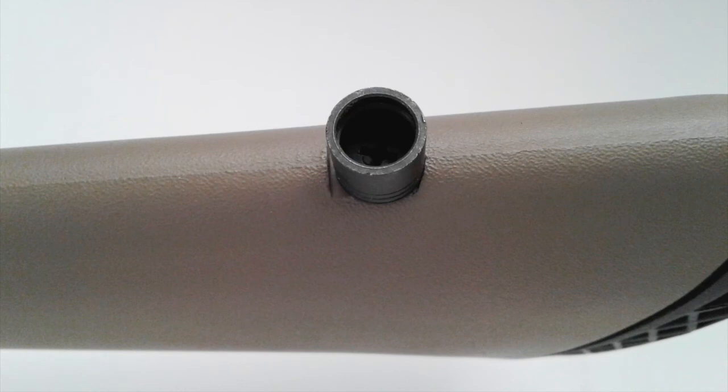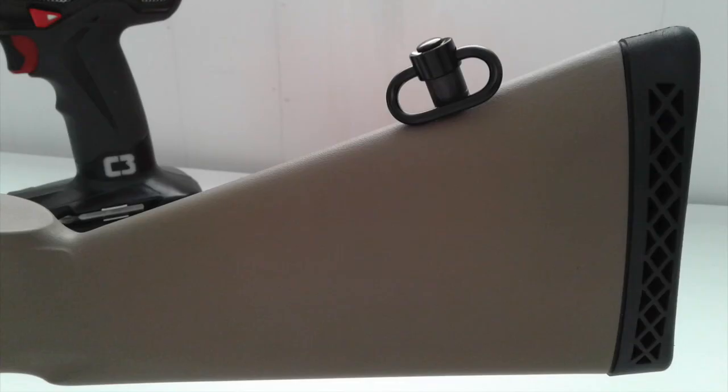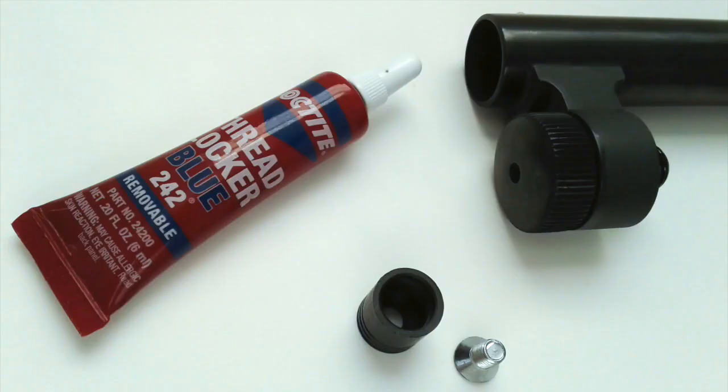Here the cup is mounted to the gun and it all looks good - it works really well. You can actually mount this to the side of the buttstock; it just depends on how you want to carry it. Maybe a good option is to mount it to the side, but here is the QD portion inserted.